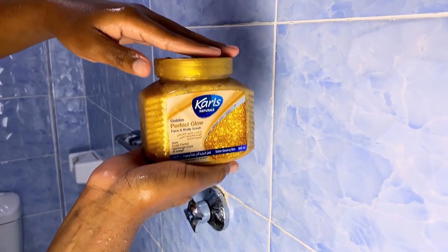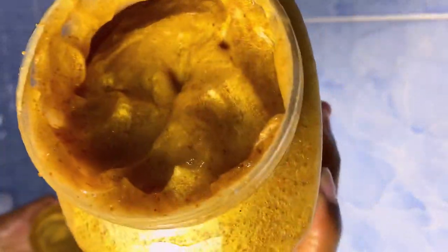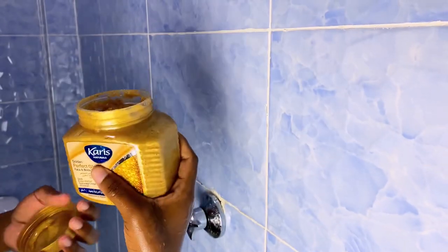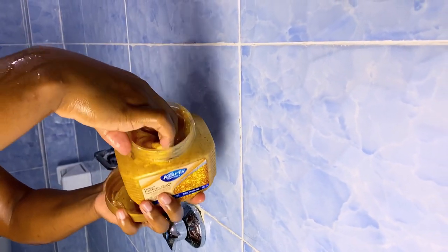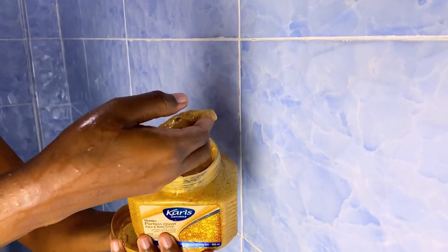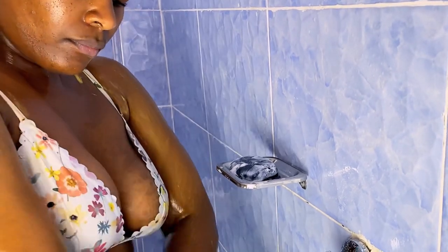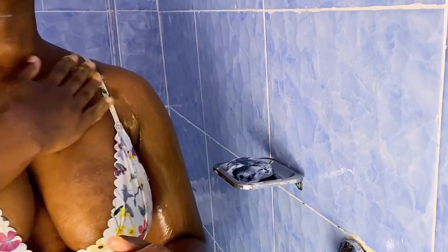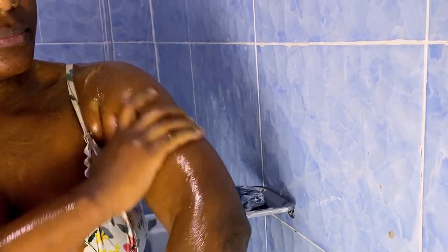After washing my body for the first wash using the bath soap, I go in with this body scrub. I use this Carice body scrub. It is so gentle — not too rough — which is important because I have itchy skin. I shouldn't use scrubs that are too rough on my body. This scrub does not leave my skin itchy, it's soft but still gets the job done. It smells so nice. I love this scrub a lot — highly recommend, 10 out of 10.